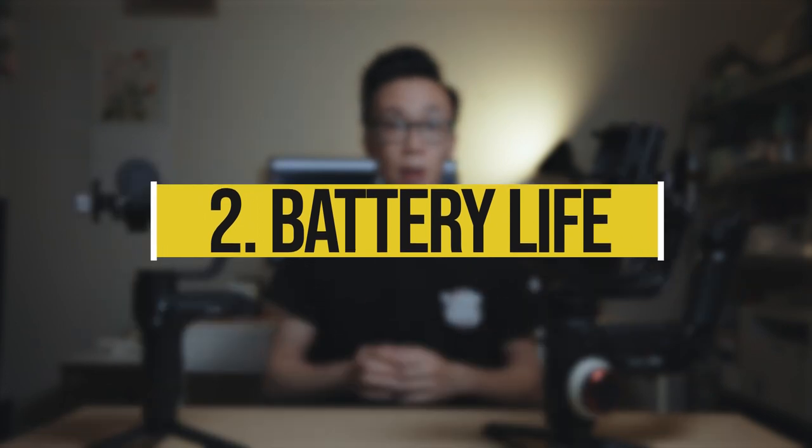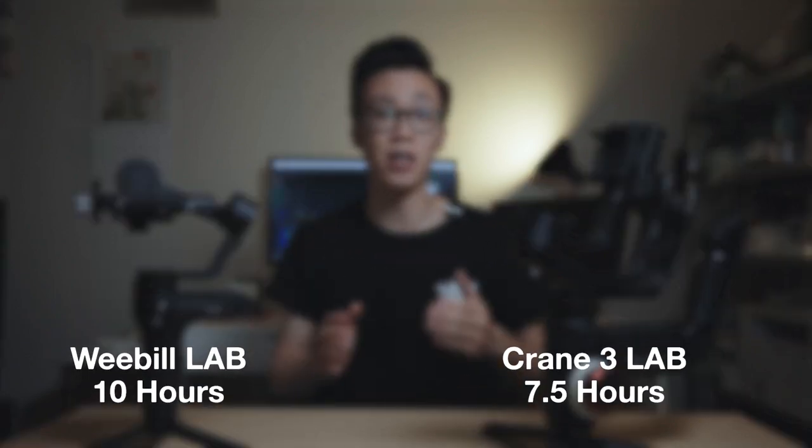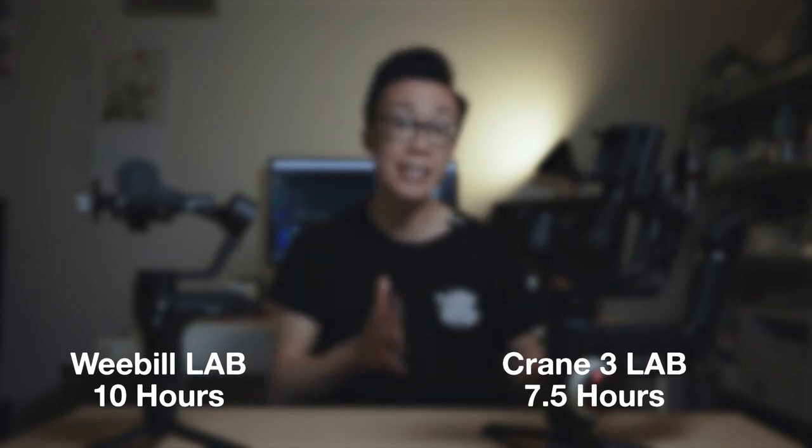Number two: battery life. Battery life is really important for any gimbal if you're shooting for longer periods of time and you don't want to be constantly switching out batteries. Personally, I have never run out of battery on a shoot, and I always have at least a quarter or even a third of the battery life left after a long day of shooting.